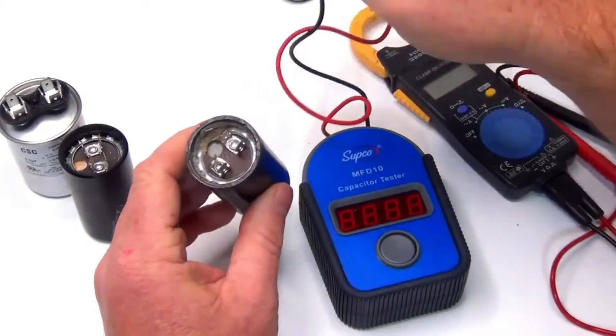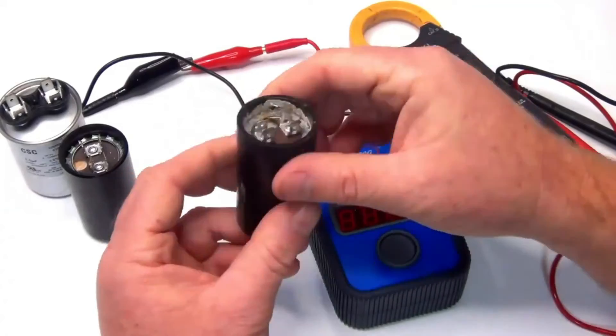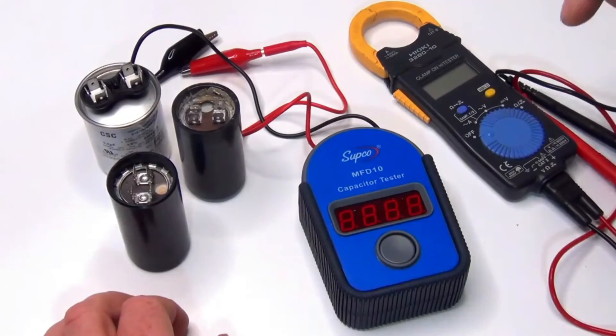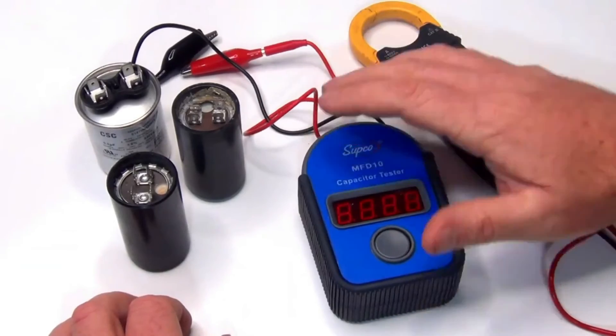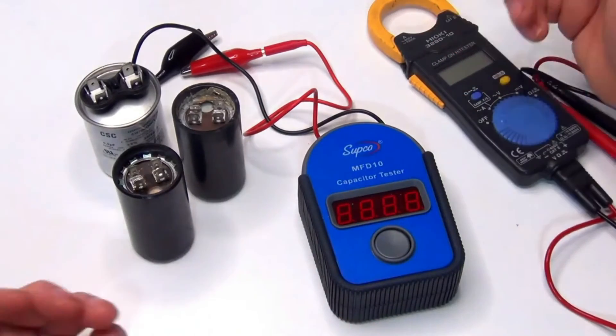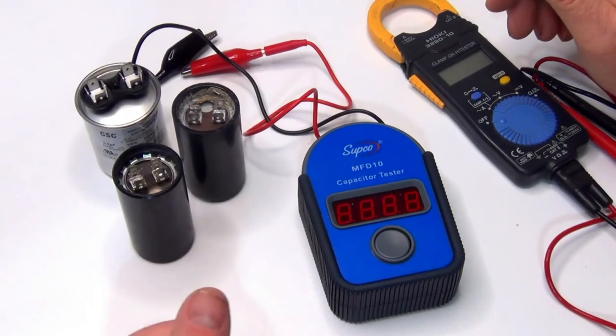All the information you need is right on the capacitor itself. I'll link the capacitor tester below. If this video helped you out, subscribe — there are videos coming out all the time and maybe something else will help you out. We'll see you in the next one.